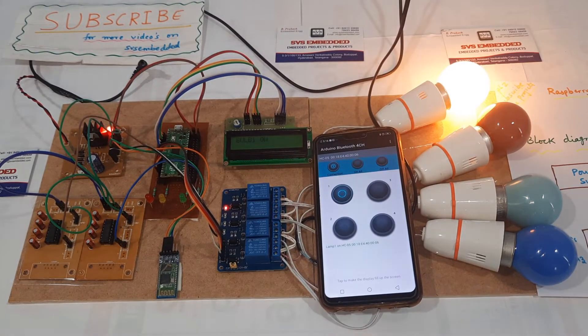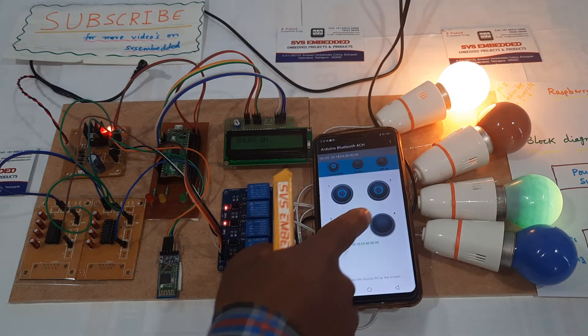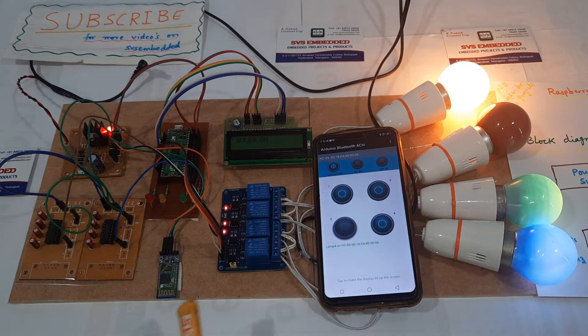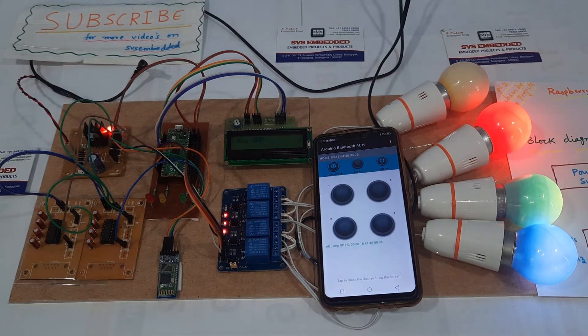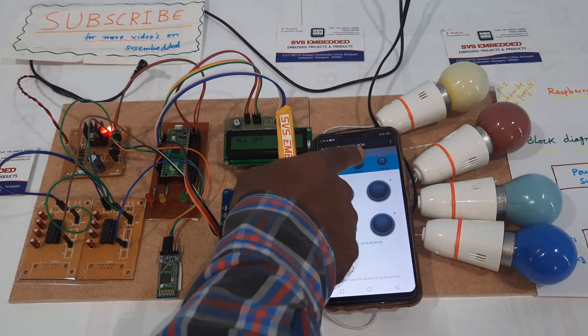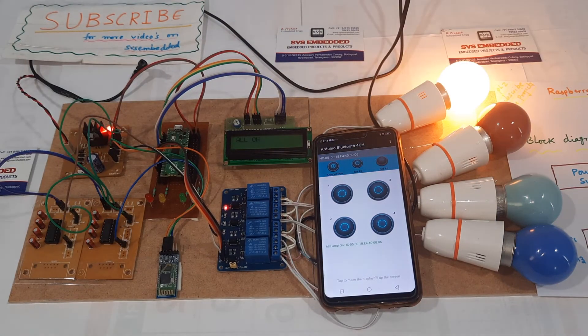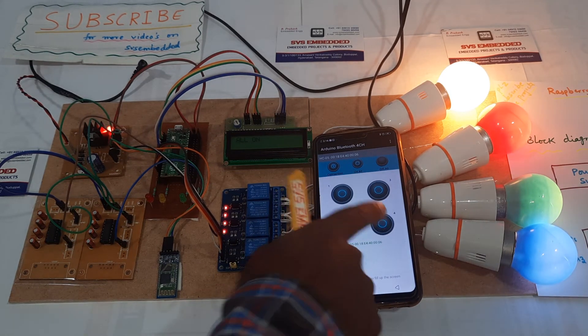Continuing the demo: bulb one, two, three on, bulb four on, bulb two on — and you can turn all off at once. All on again, and then individually you can turn each bulb off.